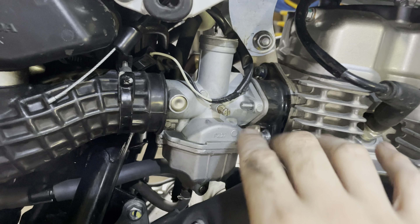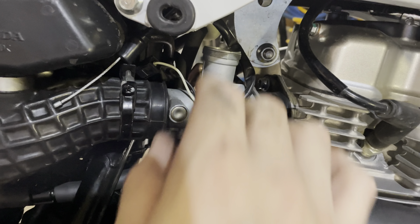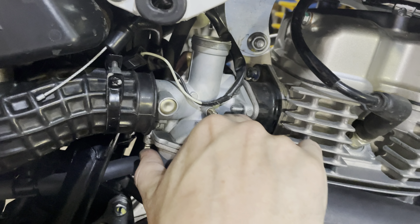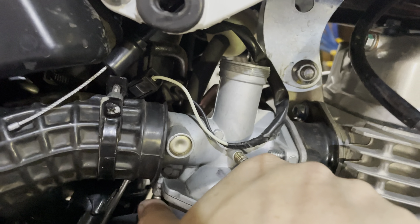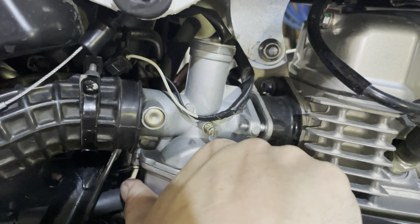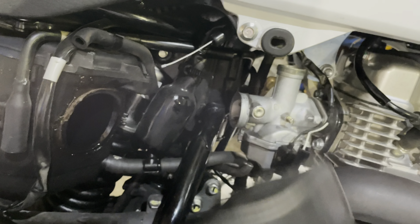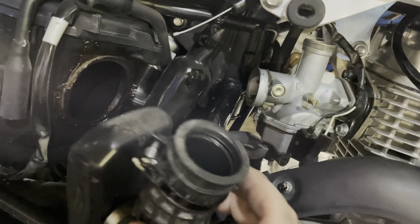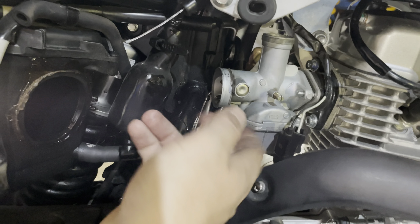I got the nuts off with a 10mm wrench and pulled the fuel line off between the fuel tank and the carburetor — I already have an inline fuel filter there so I disconnected it at the filter. Now this should just pull off. I'll pull the air boot out — I'm not sure if it'll be the same size anyway — but that makes it easier to pull the carb off.